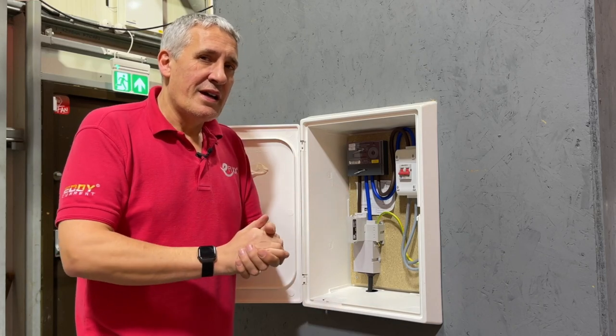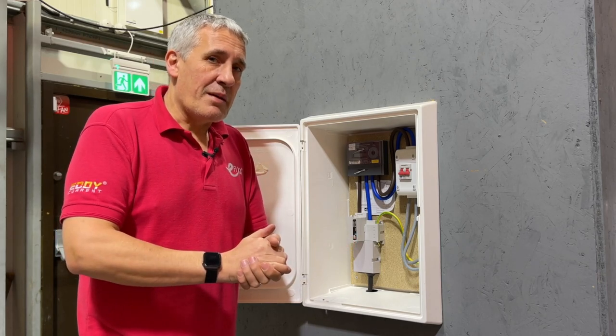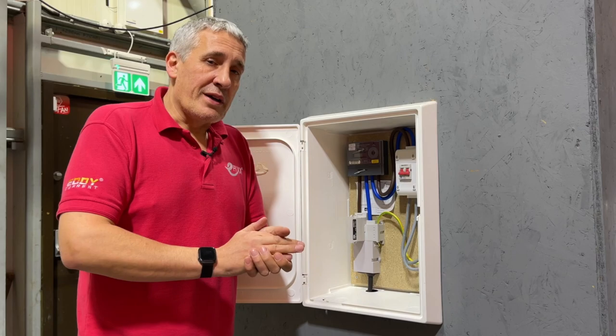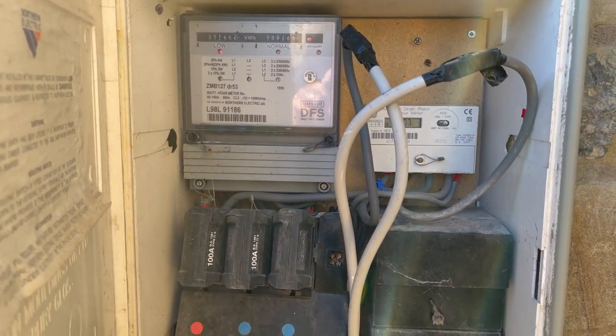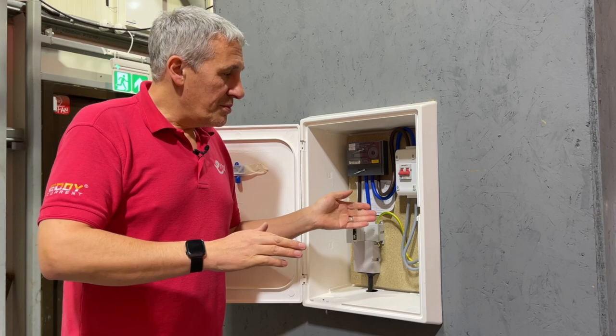We explored that in a previous video and asked all of the UK's DNOs for their opinion. They came back with some pretty robust advice ranging from 'absolutely not' to 'not recommended.' That option may not exist anyway because if you open a meter box it may already be full of equipment — time clocks, Henley blocks — and there's physically no room to add a consumer unit.